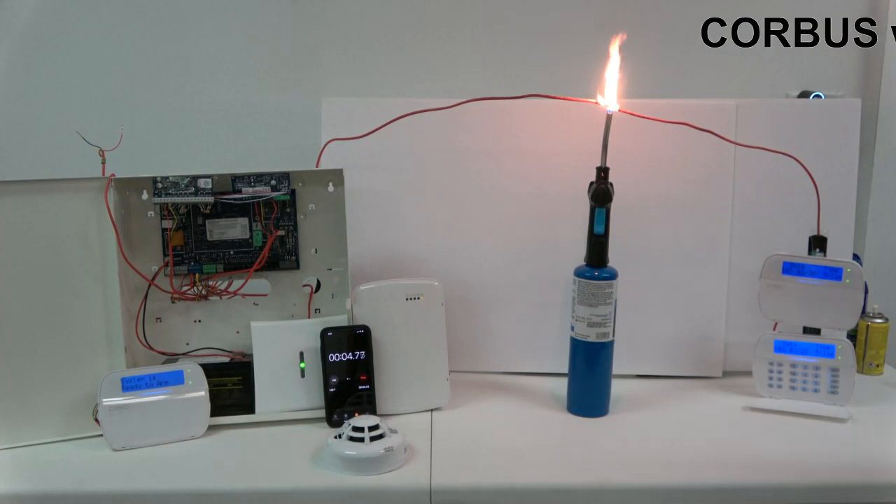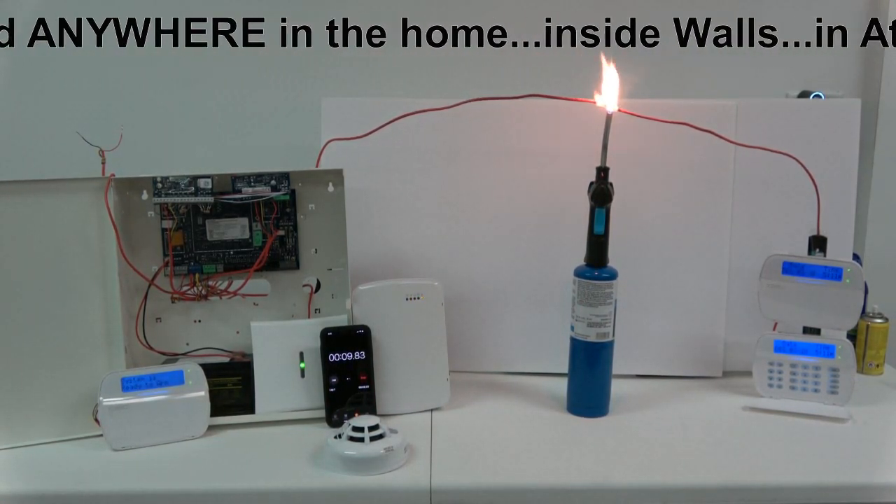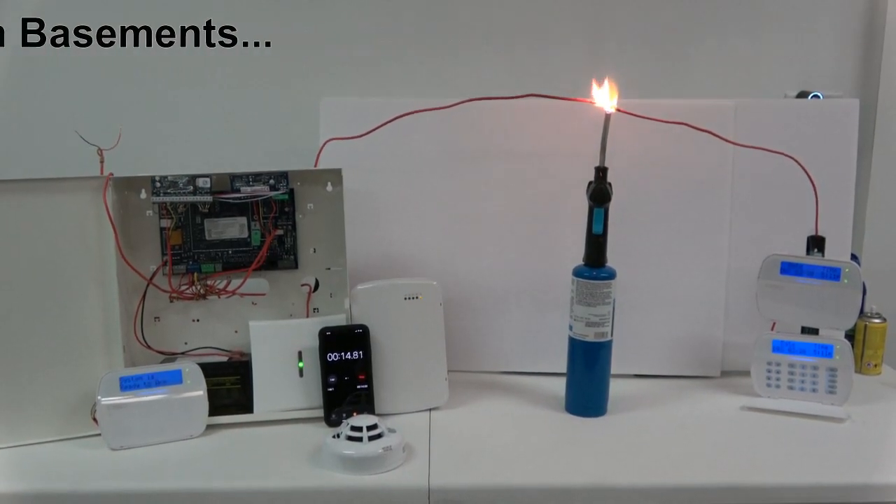The core bus can be running anywhere throughout the home — inside walls, in attics, in garages, in basements.